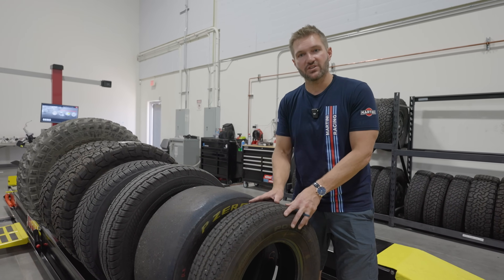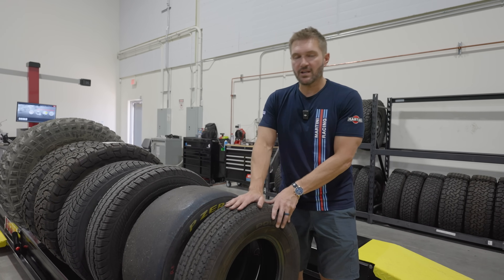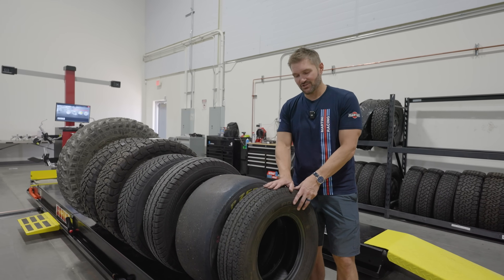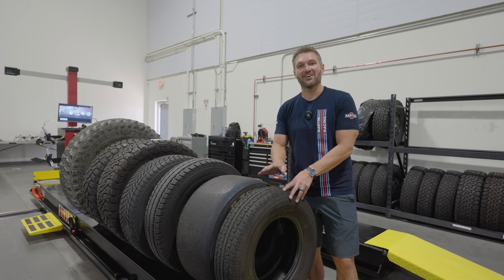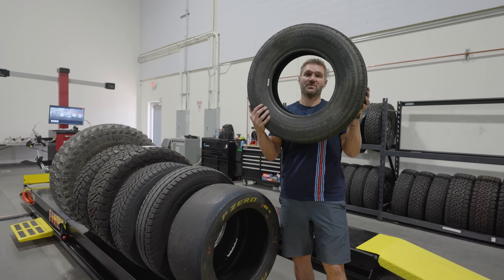As you turn, it's going to have a little bit of slip, but that's all on the tread face and the compound. You cannot put road tires on a trailer. You have to put trailer tires on a trailer — and not that you would ever want to because it would look incredibly stupid, but you definitely don't want to put trailer tires on a van.